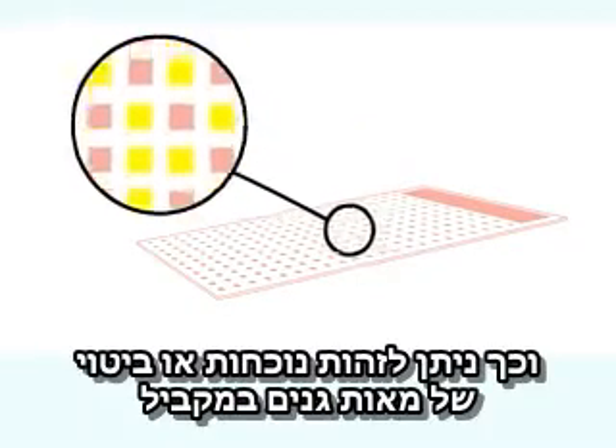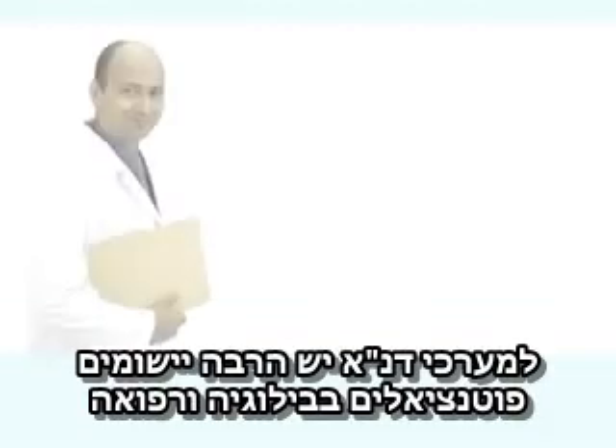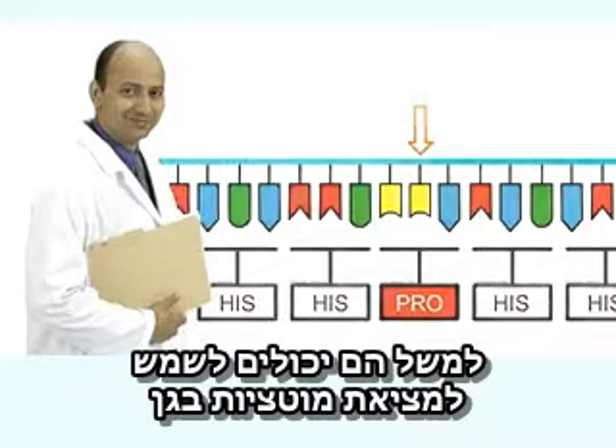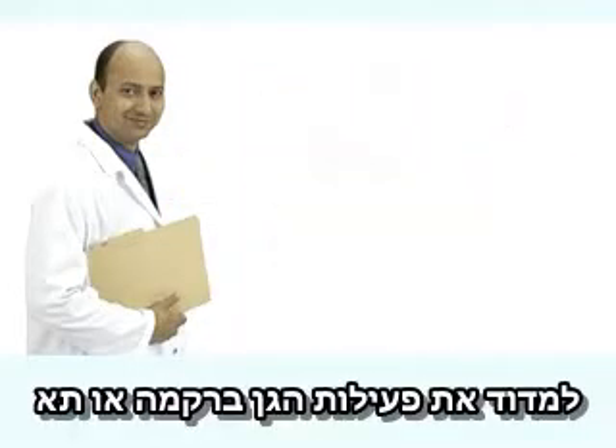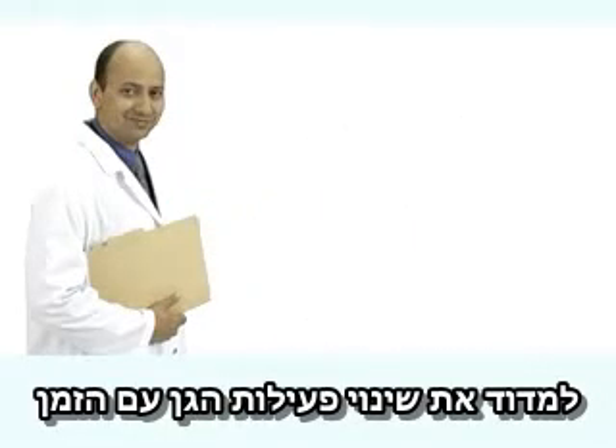This gives a readout of the presence or expression level of hundreds of different sequences simultaneously. DNA chips have many potential applications in biology and medicine — for example, they can be used to look for mutations in a gene, to measure how active a set of genes is in a particular cell or tissue type.